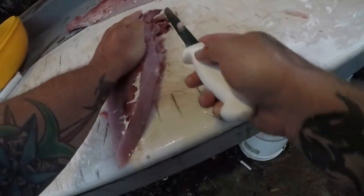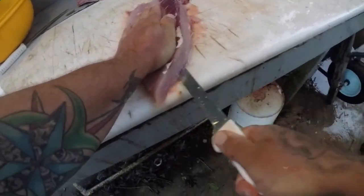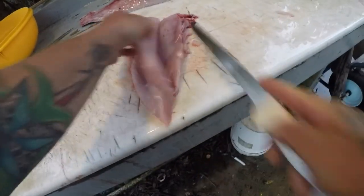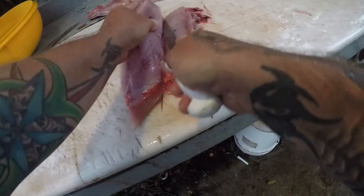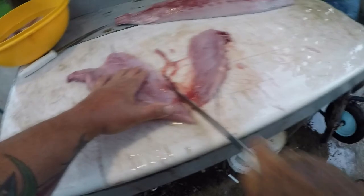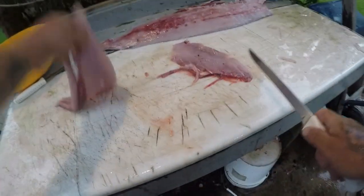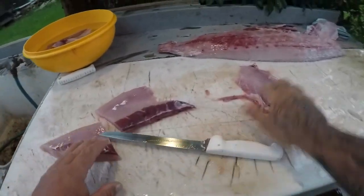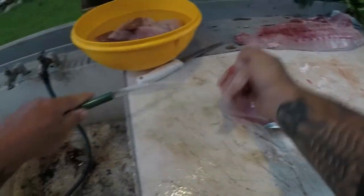All I like to do is come through here like this, get on top of that ribcage, put some pressure on with your hand. There's your nice belly meat, just like that. I'll do the same process with big grouper and cobia.